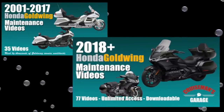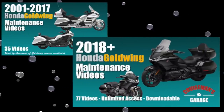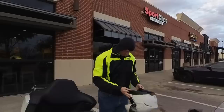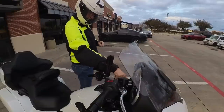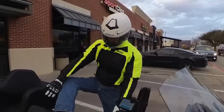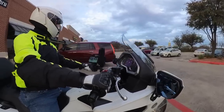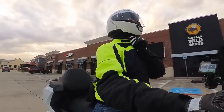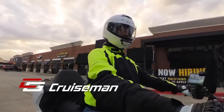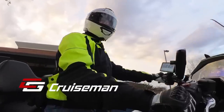This video is sponsored by Cruise Man's Garage Honda Goldwing Maintenance Video Series. Good morning everybody, this is Cruise Man doing my ride home from Einstein Bagels. I want to thank you for joining me today for Cruise Man's Moto Vlogs.